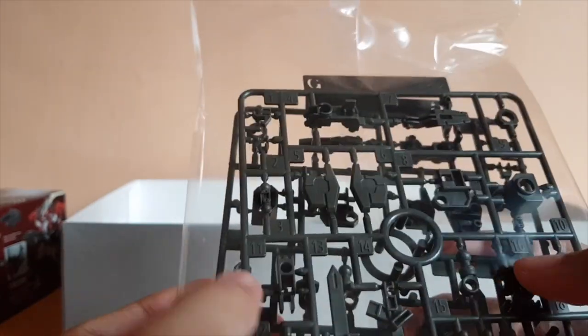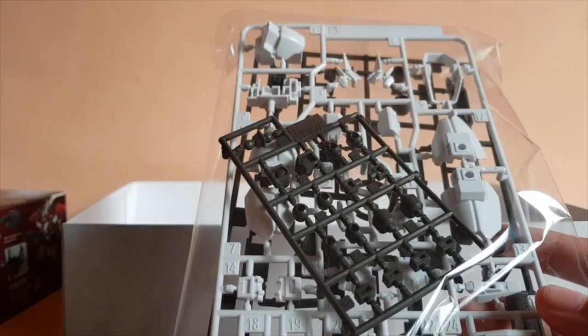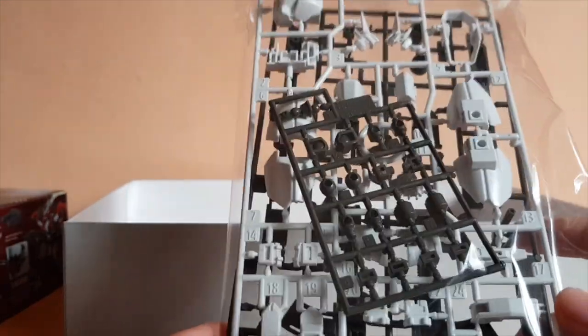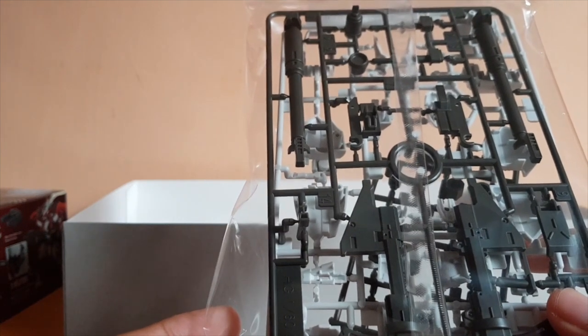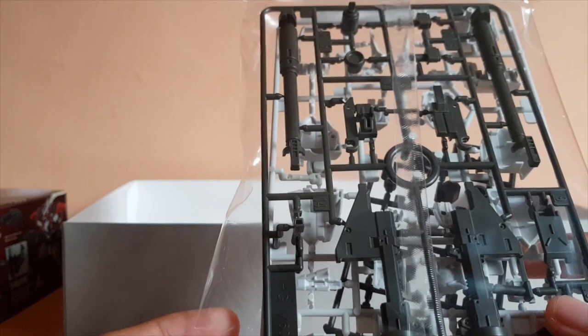The G-plate, which is all the joints and some of the weapons — two of them. The polycaps, which are the exact same as the Gunpla models, the high-grade Gunpla. The B-plate, which is some of the armor. And in the back, the H-plate, which is mostly the Demolition Gun and the gun's armor, basically.